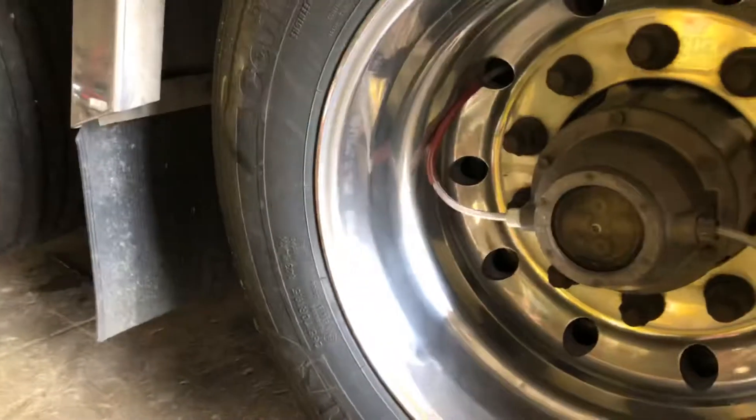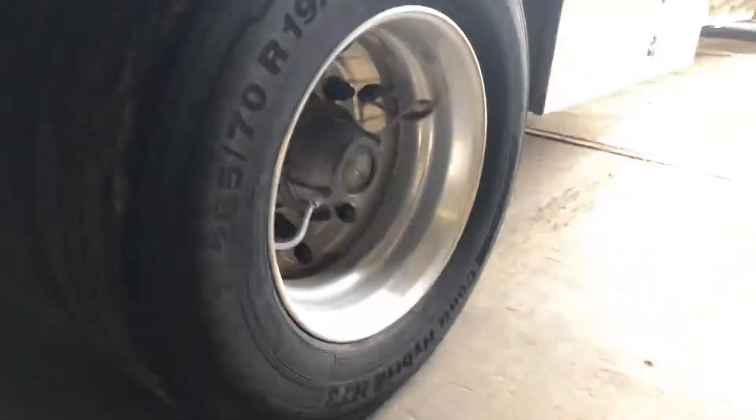I polished these mud flap pieces right here — you guys can see the shadow. Just the face of it, or the side facing outside the trailer. That's what the rim looks like before, and that's what it looks like now. I don't know if you guys can tell the difference.